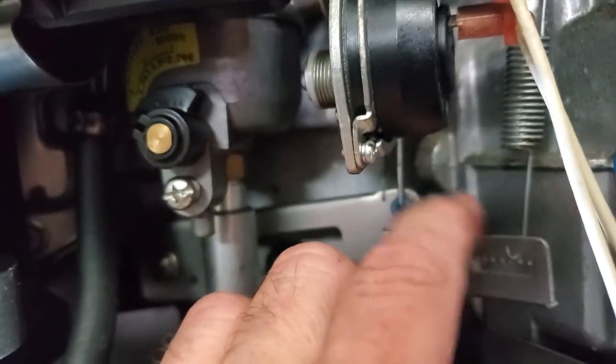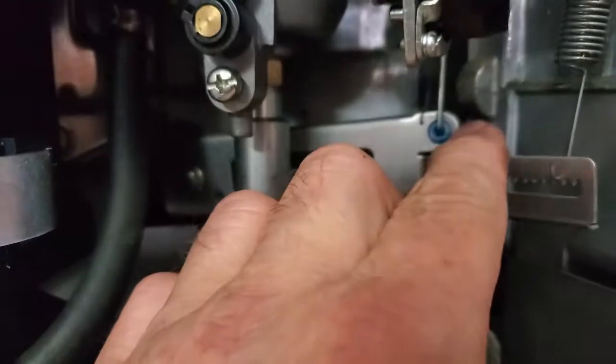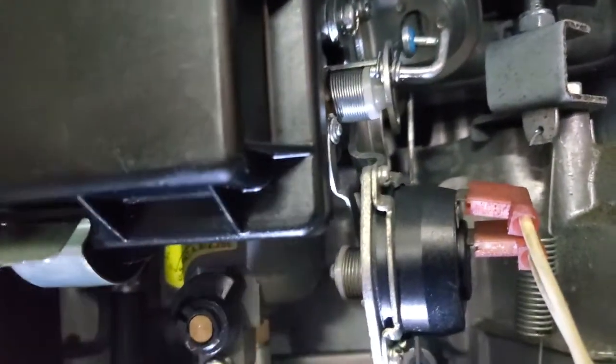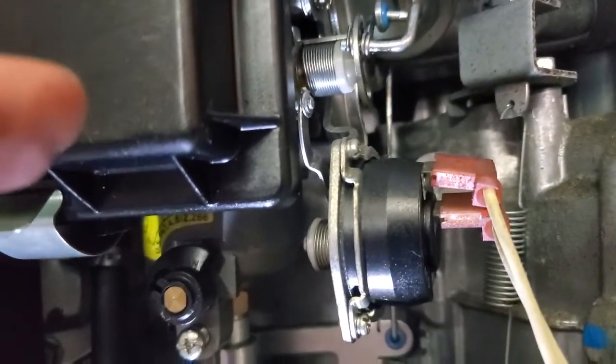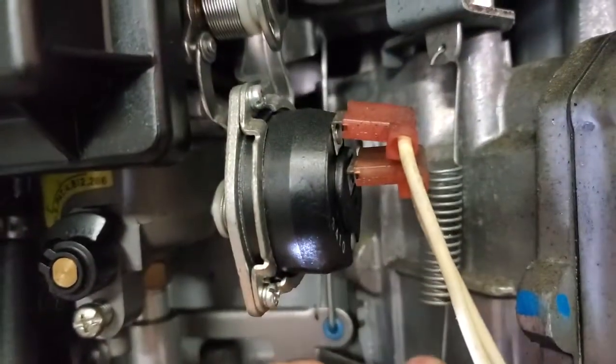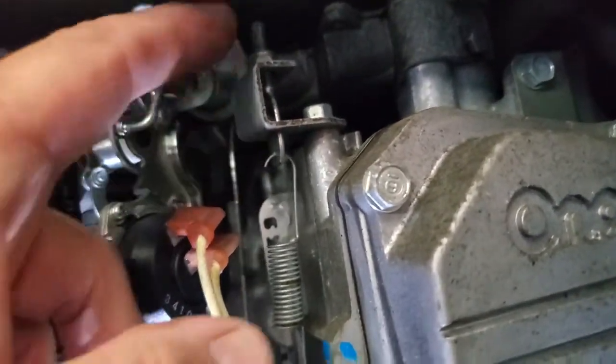This little lever here is your governor and it works off of air. See it moving the throttle plate back here - when the engine is at a certain RPM it's set, and then when it comes under load this thing pulls back a little bit. That right there is how you adjust the tension on it. Don't be playing with that unless you've done some work, but I just want to show it to you.